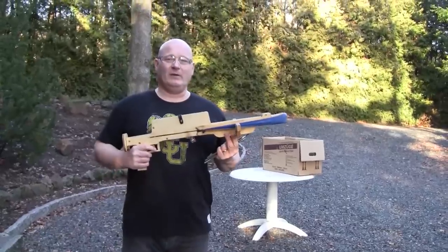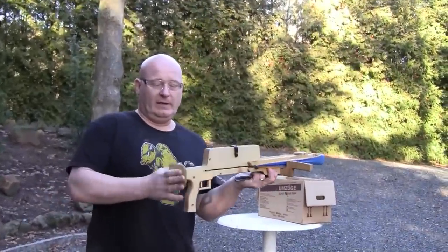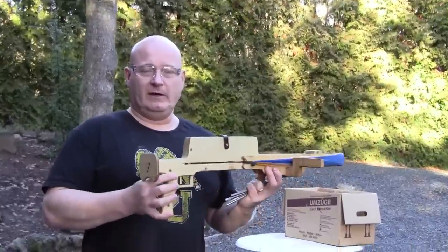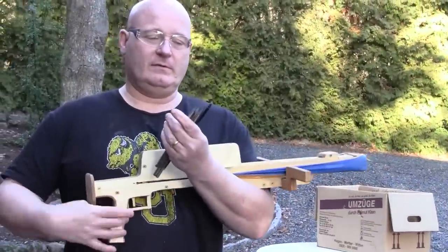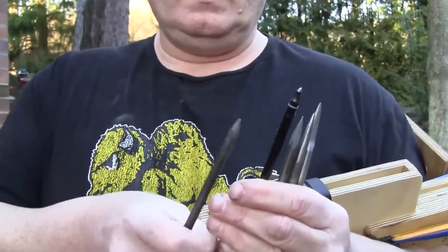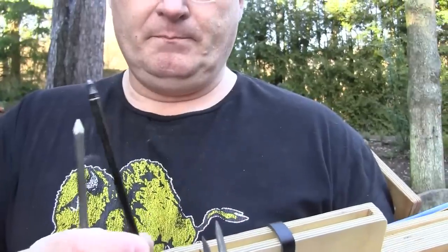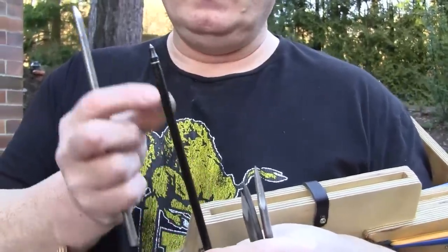I also wanted to give you a little update on the 9-inch nail shooter. First of all I added a chest rest, so it is now far easier to cock. And I also made a few new arrows. This is the original tip. This is actually a carbon arrow that I shortened — it has a field tip on it. It's far lighter, front heavy, so it's good for long distances.